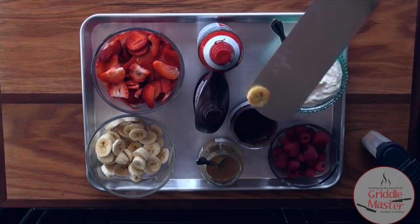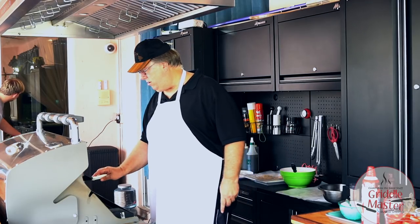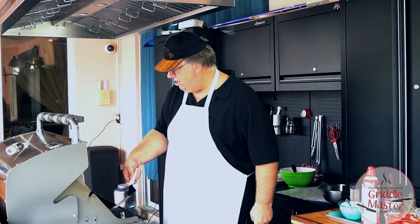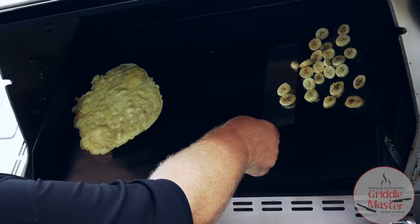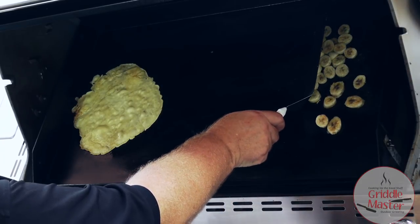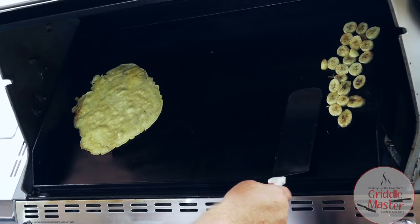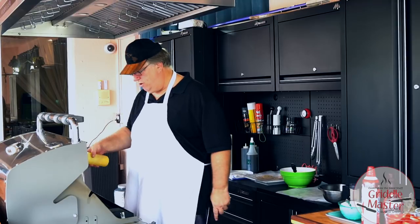Let me see if that's... it's just barely getting brown. I'm gonna move these all over — I have all this space, I might as well use it.